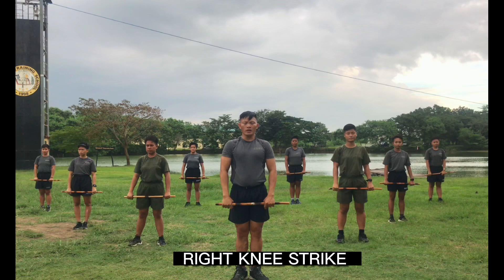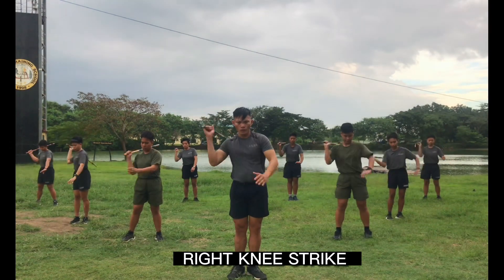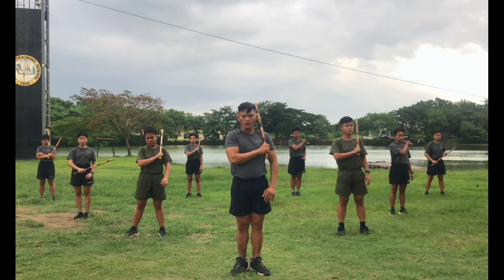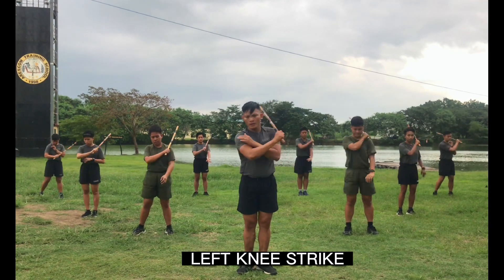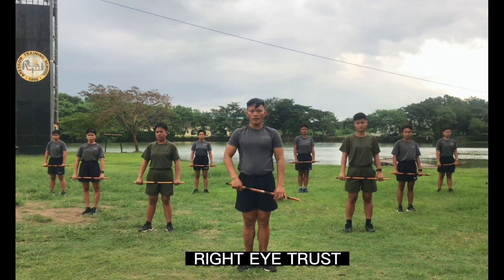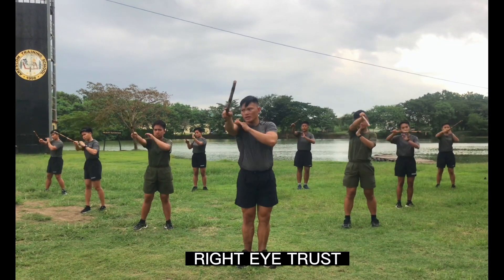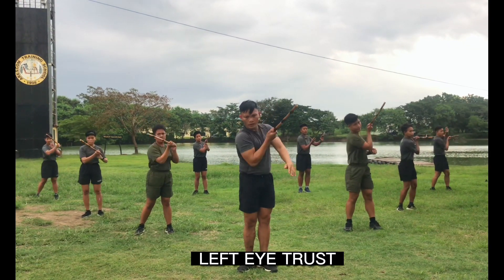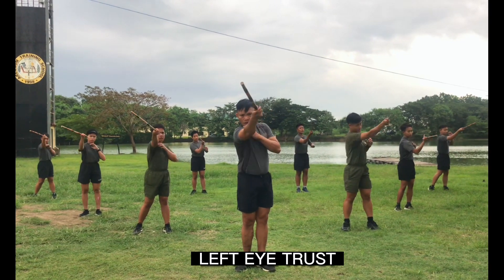Next, right knee. Ready, count. 1, 2, 3, 4, 5, 6, 7, 8, 9, 10. Other side, okay ready, count. 1, 2, 3, 4, 5, 6, 7, 8, 9, 10. Next, right eye thrust. Ready, count. 1, 2, 3, 4, 5, 6, 7, 8, 9, 10. Other side, okay ready, count. 1, 2, 3, 4, 5, 6, 7, 8, 9, 10.